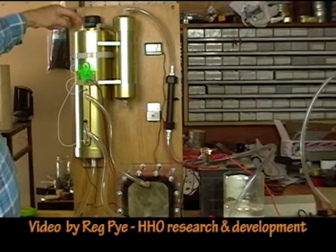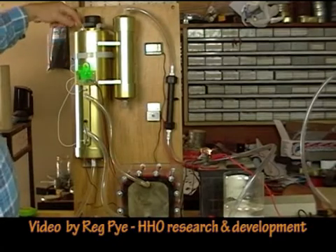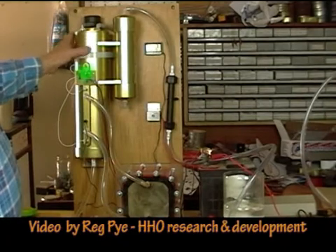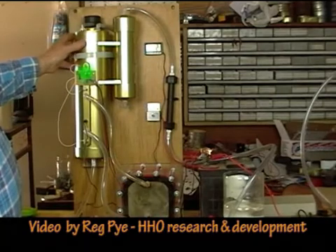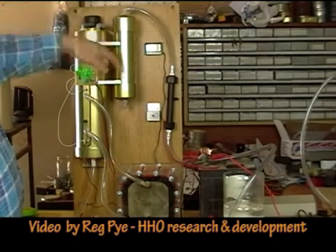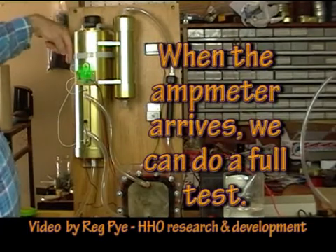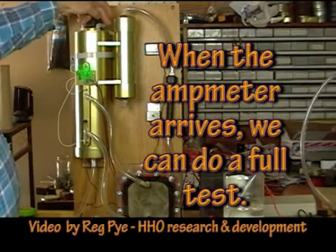We have a one-way valve that flows in this direction. The reason for having this one-way valve is that when the tank gets warm, the gas in this area here will be warm and expanded. And when you switch the system off and everything cools down, it will create a vacuum in this area here, sucking on this tube that goes to the bubbler, drawing water from the bubbler. We don't want that to happen, so this one-way valve lets air go back into the system instead, and that overcomes the problem of the bubbler being drained.